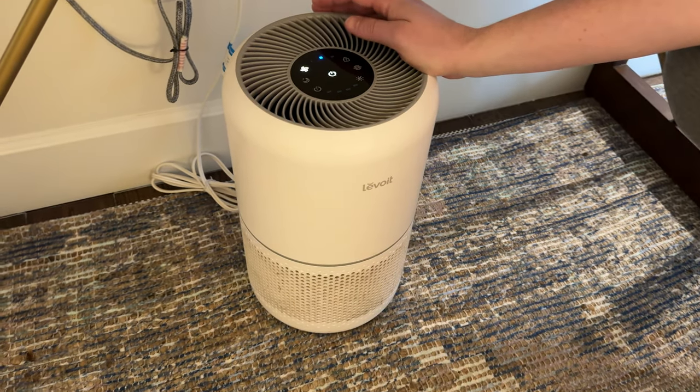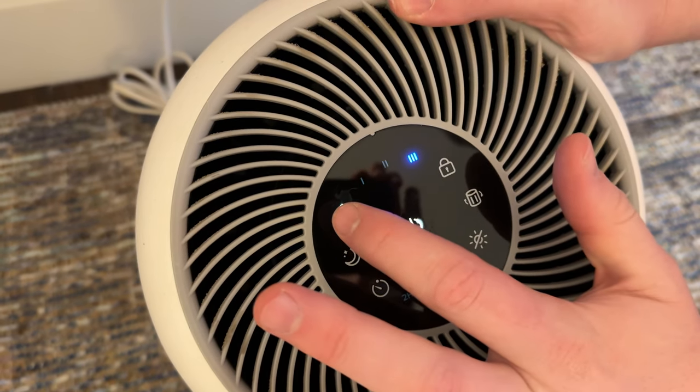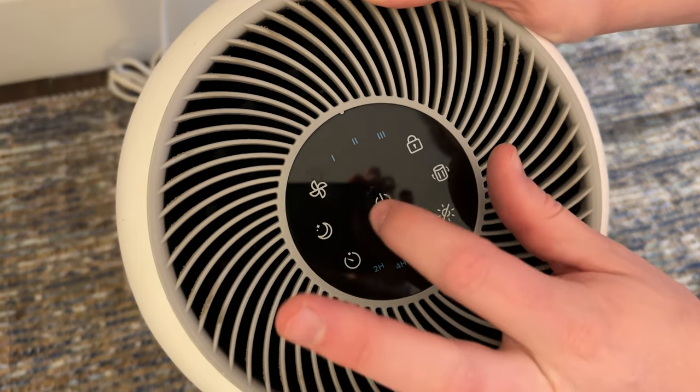This is the Levoie air filter. On the top you're able to program it by fan speed. There are three different speed settings, on and off.